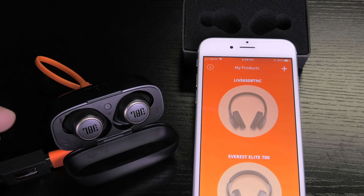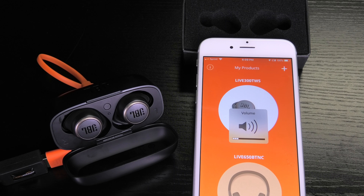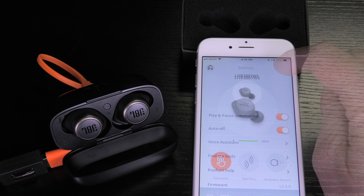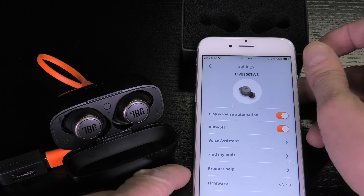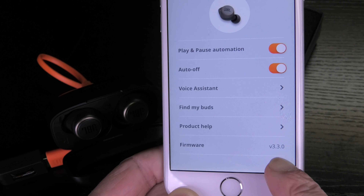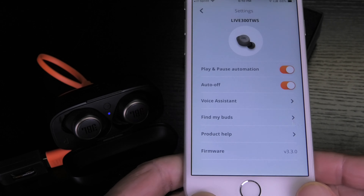In a couple of seconds they are going to reconnect to the phone, and at that point we can double check and confirm that there is the right firmware version on there. Now it is reconnected. We press the cog wheel on the upper right corner to go to the settings menu, and on the very bottom you see firmware version 3.3.0. So this is correct — we are upgraded to the latest version.